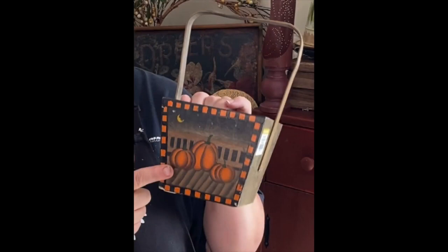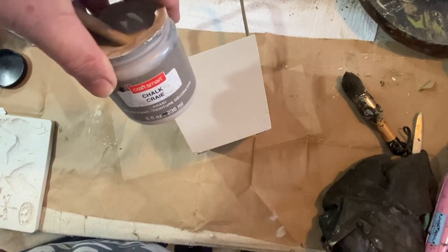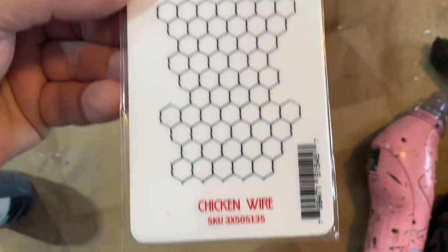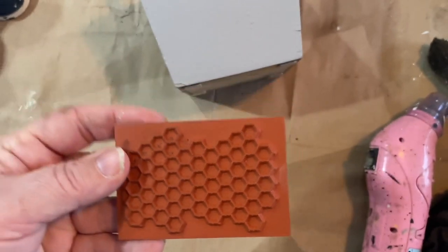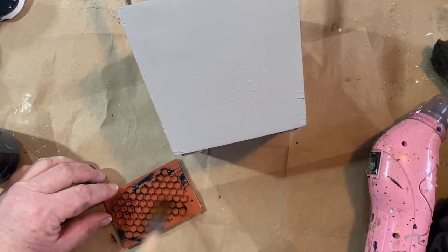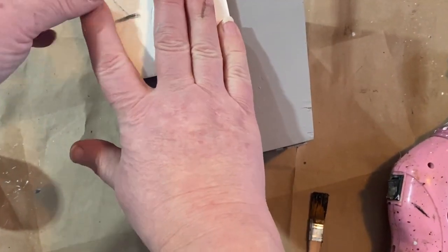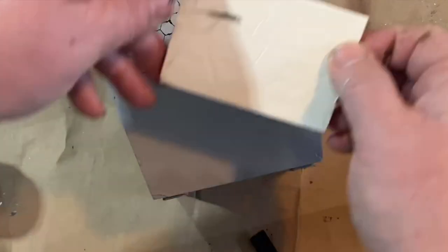I thrifted this little wooden bucket with a handle. It does have holiday decor on it, but I decided I would paint it with this chalk craft paint from Michaels — it's a brown-gray color — and gave it two coats to cover up all that Halloween decor on the front. Then, while it was drying, I dug out my chicken wire stamp that I got from Amazon — I'll have links to everything down in the description. I've used this a few times and really like how it comes out, so I went over the whole front of the little wooden bucket with the chicken wire stamp and gave it a nice background.